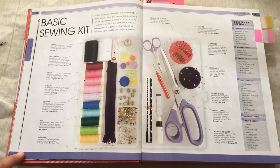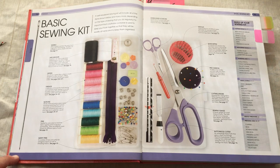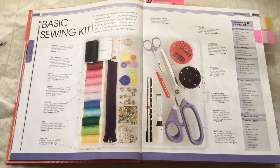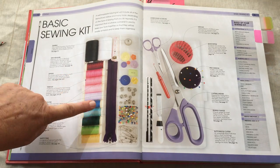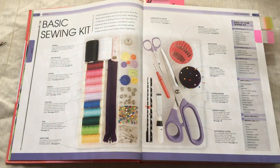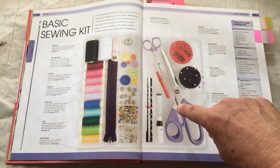For our purposes, we're really only going to be using a few of these tools in the beginning. When you move on to more advanced sewing, you'll have a lot more. Here we have thread — an assortment of colors. When you're doing your sewing samples, use a contrasting thread color. For example, if you're doing a muslin sample, you won't use white or beige — you'll use an assortment of colors for top thread and bottom thread.